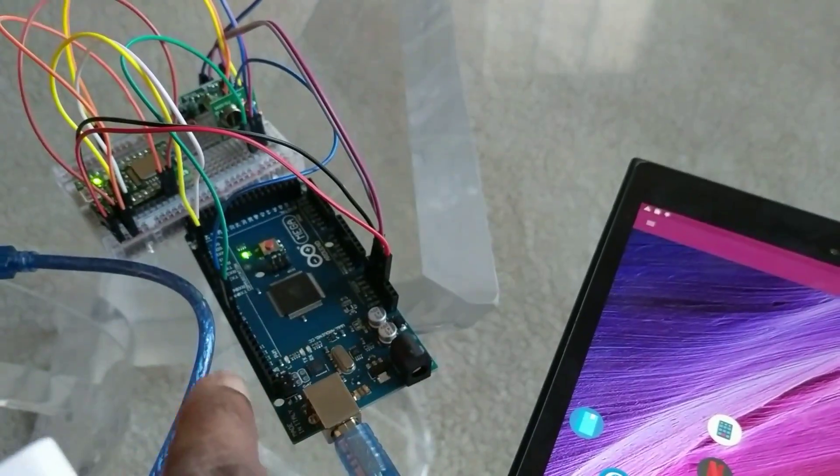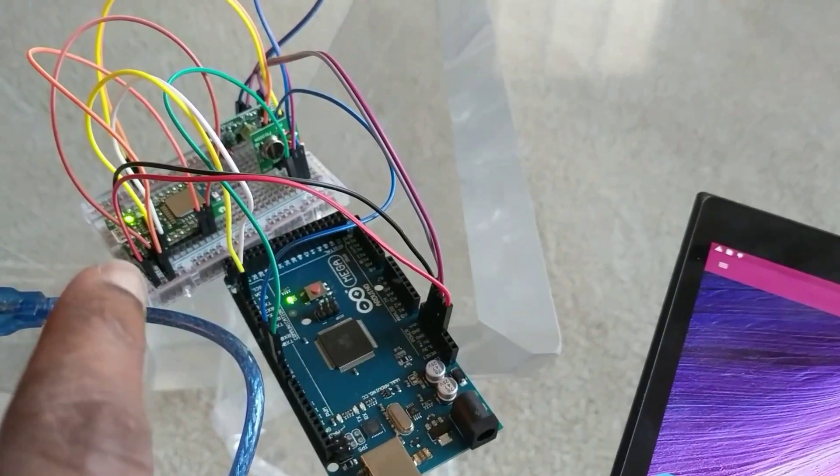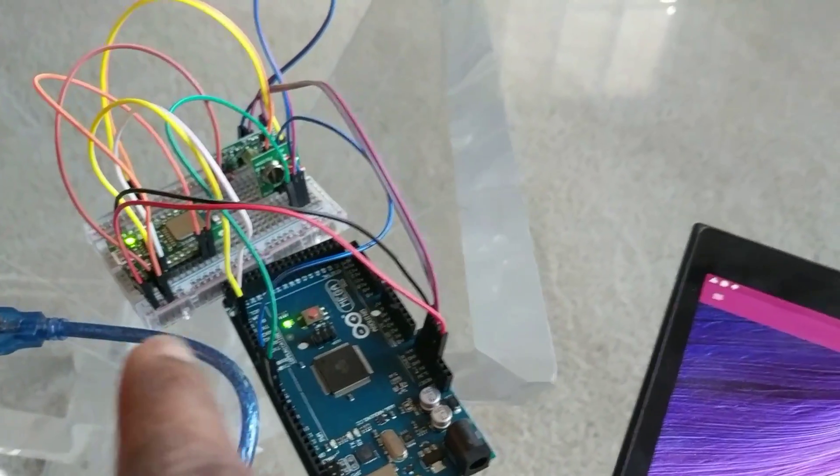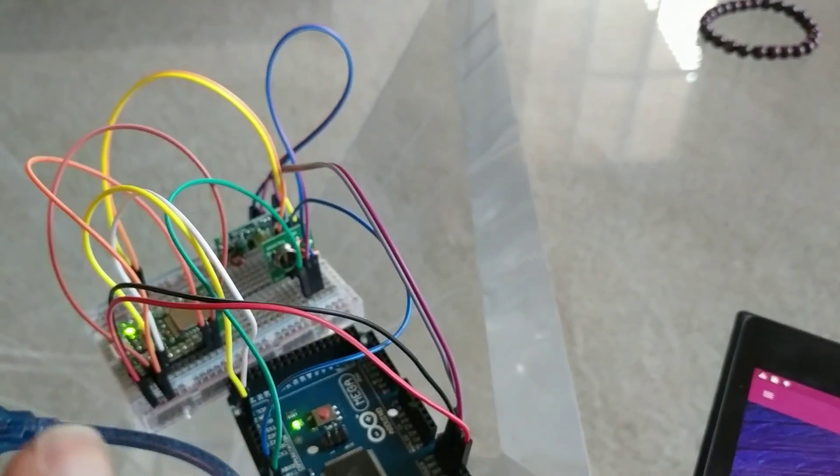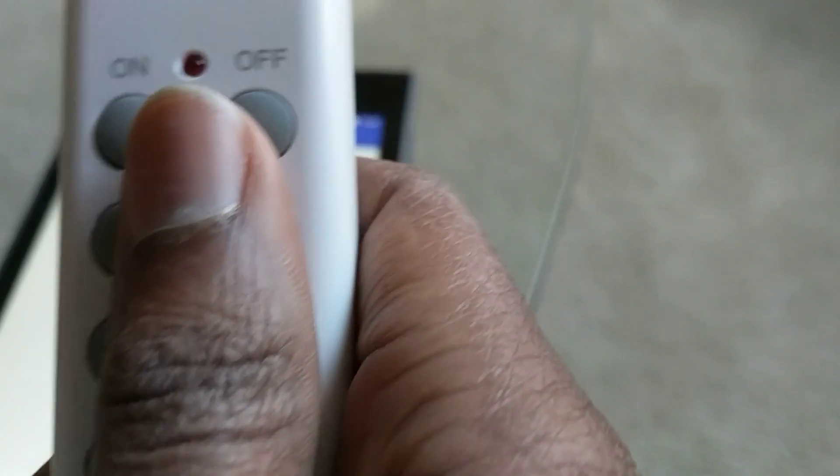I've built myself a setup: I've got an Arduino Mega, a BLE112 module from BlueGiga — now Silicon Labs — an RF transmitter and receiver, and a nice app that lets me sniff whatever this remote is sending and mimic it.